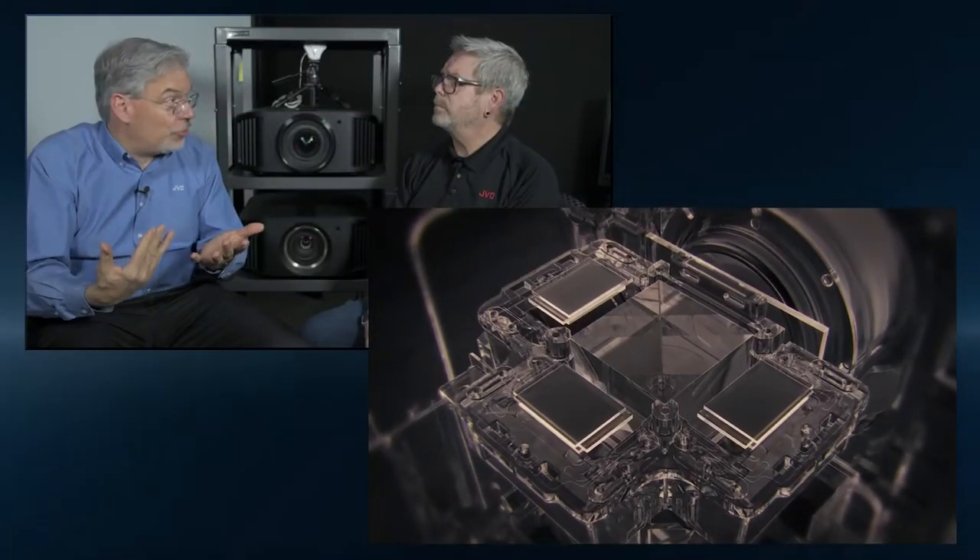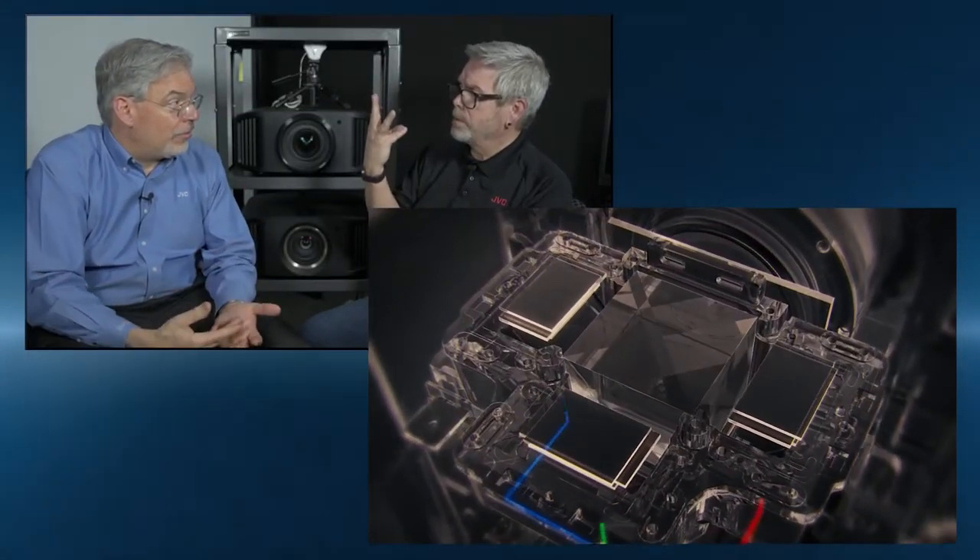What else makes D-ILA unique and what makes JVC different? Not only do we get the best black level and the best contrast, but these are now native 4K chips. It's a three-chip light engine, so one chip controls red, one chip controls green, and one chip controls blue. All three are combined before they go to the lens, and these chips are exceptional in their ability to reproduce the full color spectrum.